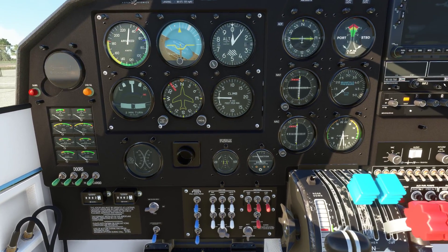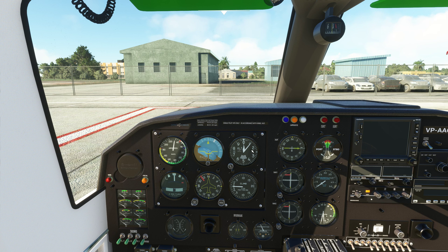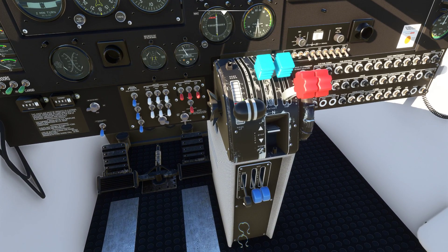This airplane has a carb temp gauge. Carbureted engines are found in older airplanes like the Piper Warrior, the Piper Aero, any round gauge version of the 172 — not the G1000 172, not the G1000 Bonanza or the Baron. Anything that's got round gauge six pack probably has a carbureted engine. Your big hint is going to be if it's got a carb heat lever, which this airplane has two of, right here — one for each engine.